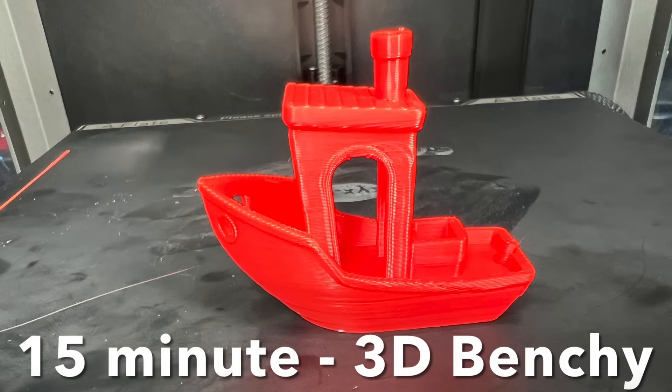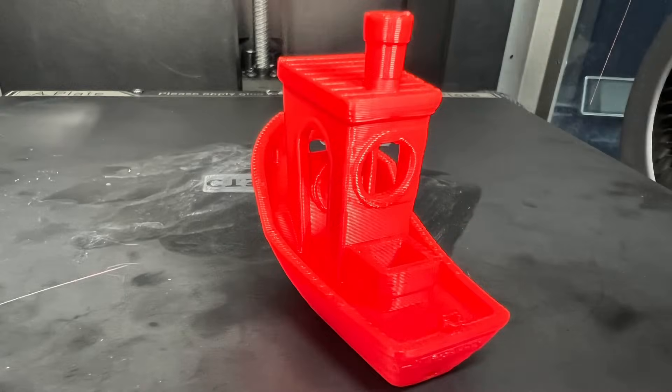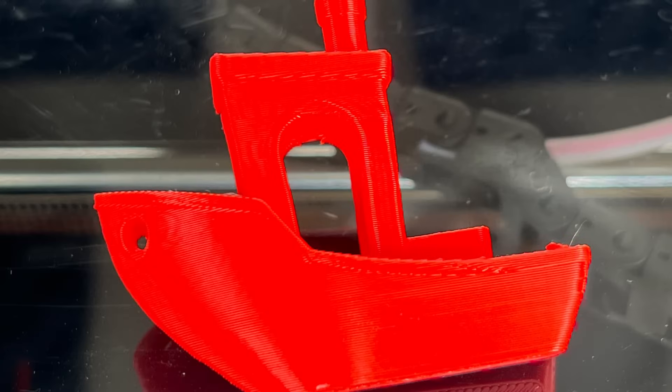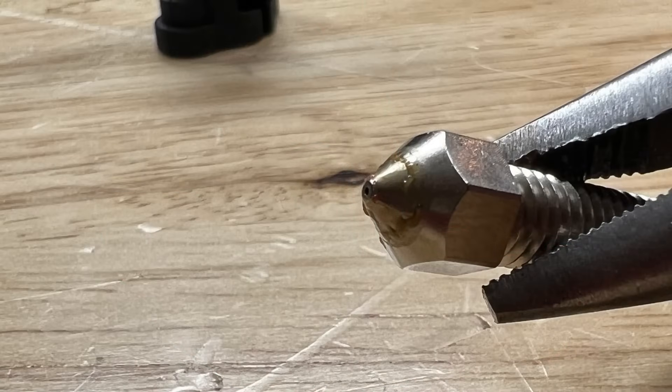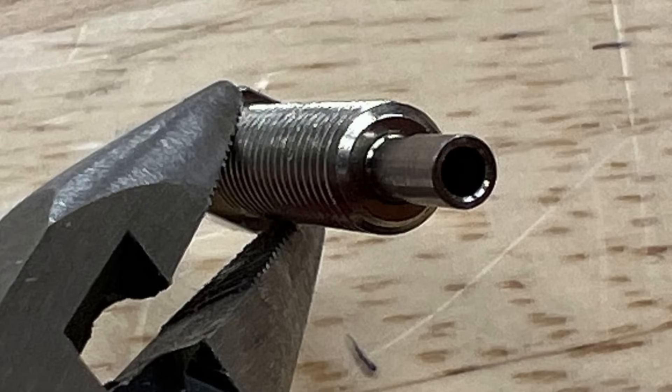I added some Creality Hyper Series PLA in red and printed their 15-minute Benchy. This thing printed really fast and really good, so I'm happy with the results so far. After several prints I decided to remove the nozzle, and I saw a little residue on the outside of the nozzle but nothing in the threads and nothing inside the heat break — so it appears it's not leaking anywhere.